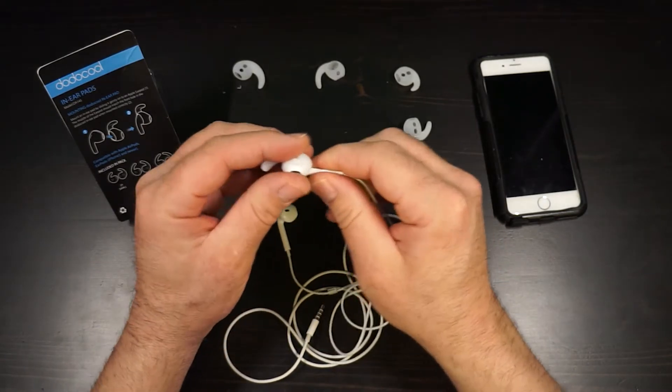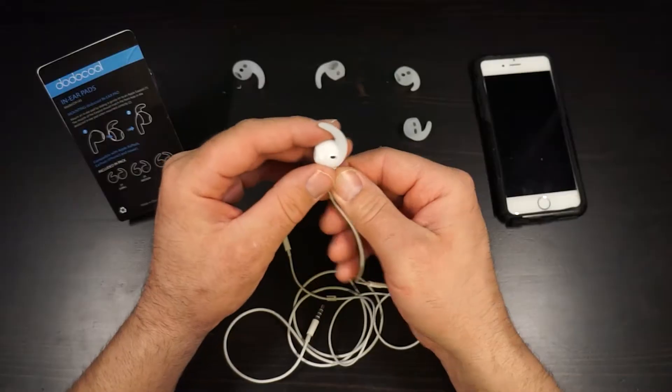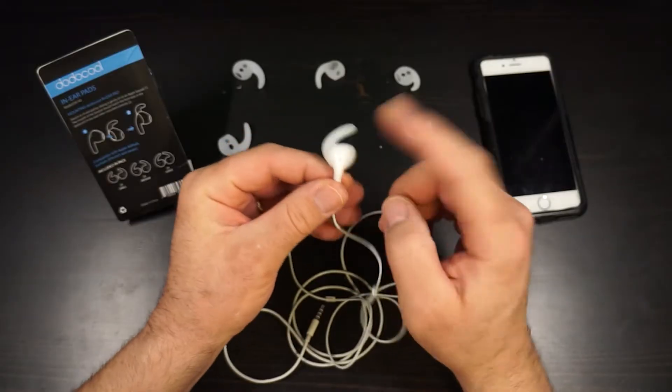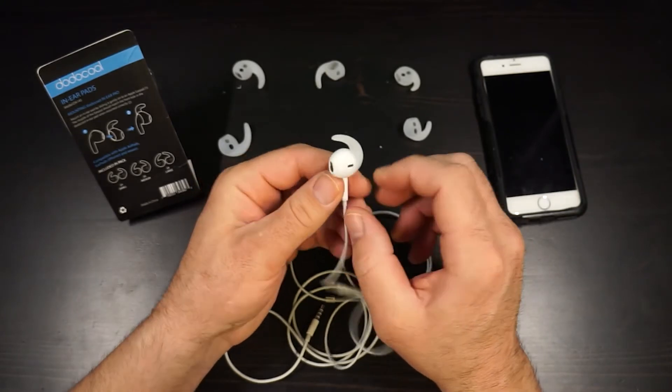Now there we go. Here's the part that's important: get that hole centered over your ear hole. On this side there's another little hole, and there's also a hole to show you where the R is for right. So there it is — that's installed. This little part is gonna go up into the upper part of your right ear.